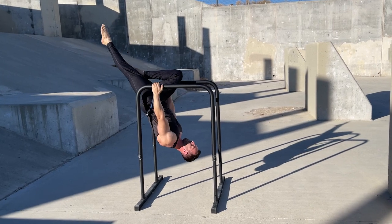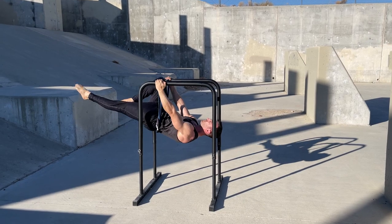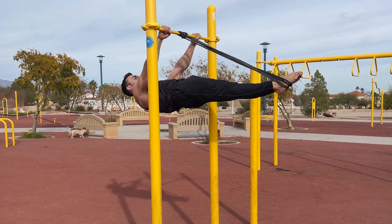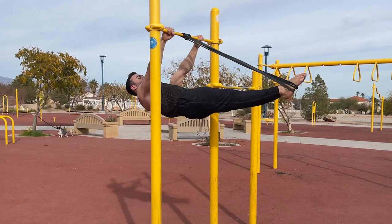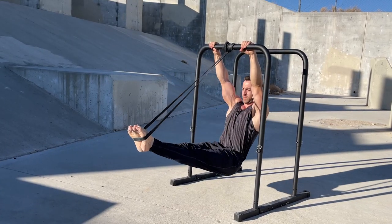Another useful band assisted exercise is the L-sit to lever. This is a lever raise variation with variable resistance to better match the difficulty of the movement. This means there'll be less assistance at the bottom where not much is needed and more as you approach the lever.